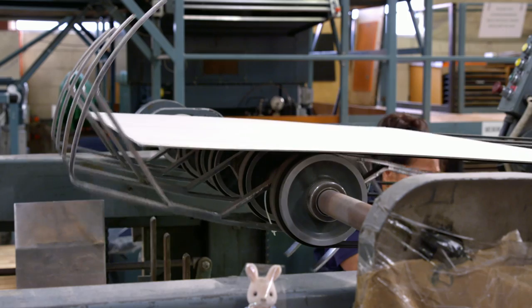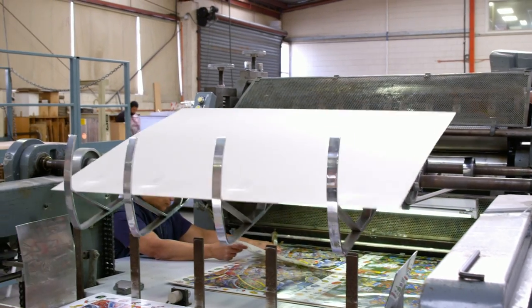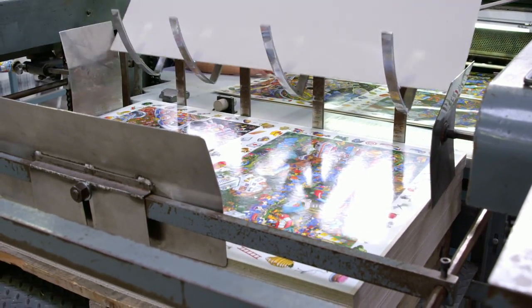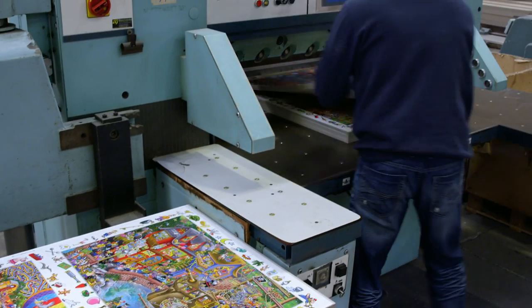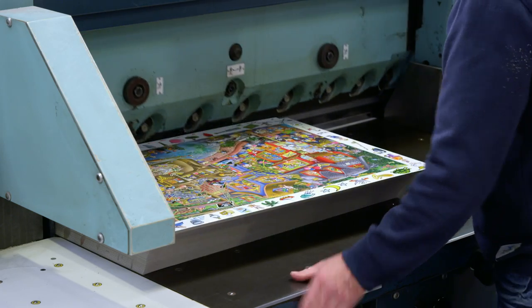The cardboard's coming out of the machine now — why'd they put it in if it's just going to come out again? Over it goes — the colorful picture's been glued onto the other side of the cardboard. Now there are two pictures on each piece of cardboard. What happens next? Looks like they're going to another machine which chops them in half — one picture on each half.